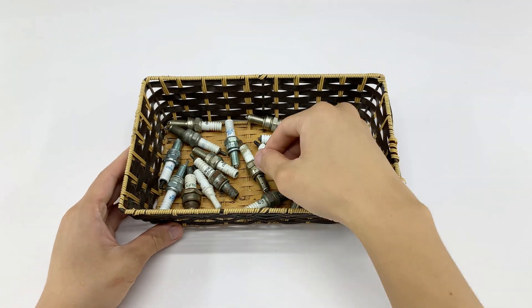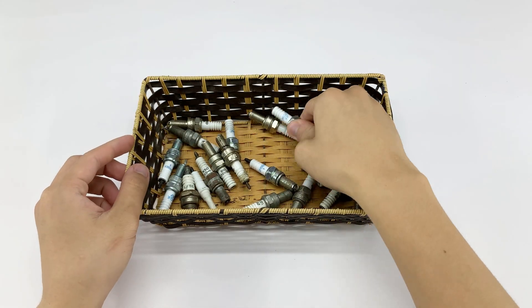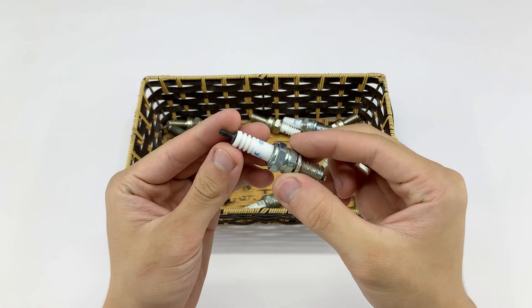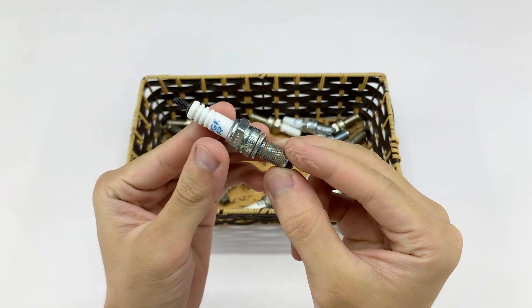You might think, a welder from just a spark plug? Really? But this tiny thing sparks a whole chain of experiments. Today we continue the journey turning something simple into a working welder. Let's get started.